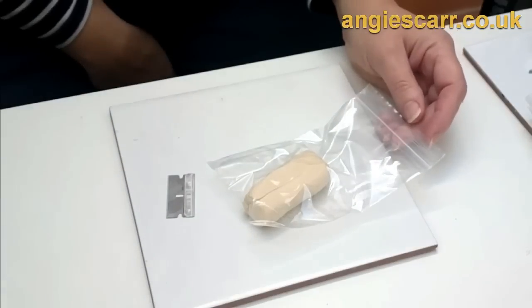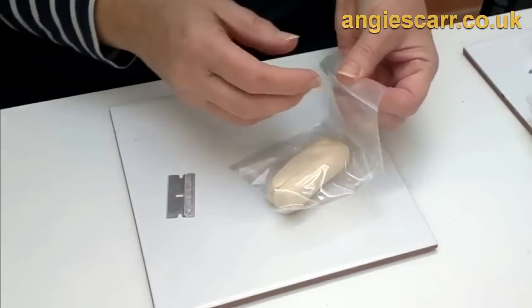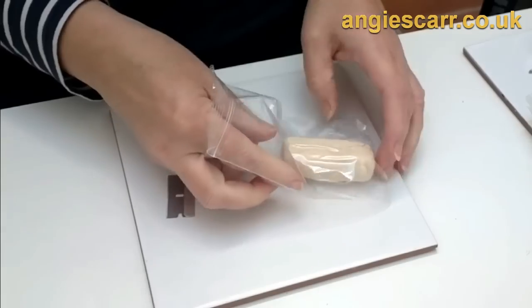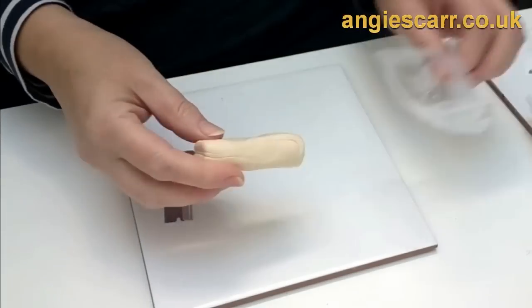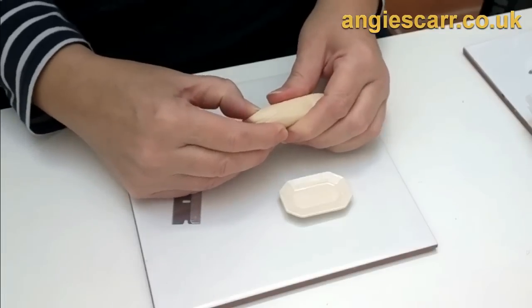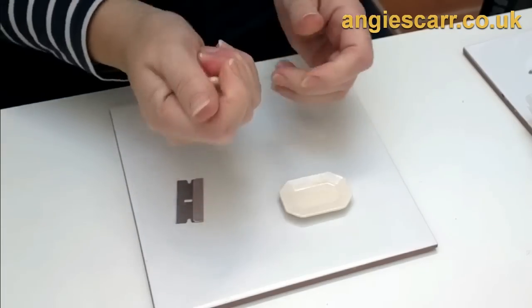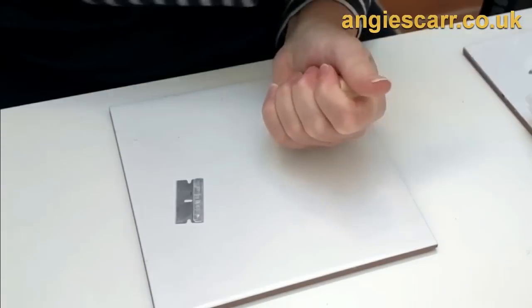Here's another little project that I've done before many, many years ago, but it's worth replaying for a whole new generation of miniaturists, and this is the Christmas turkey. I'm going to put it on a board this big, so I want a reasonably small turkey, but I might as well make a roll ready to make several turkeys.